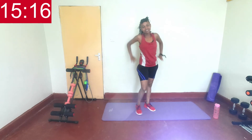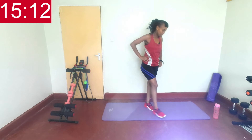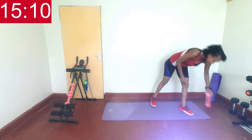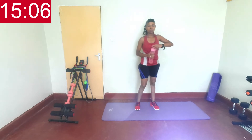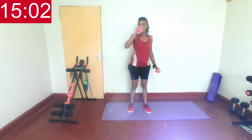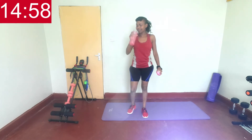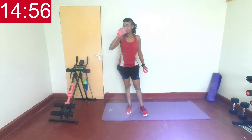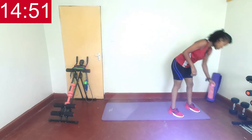Second round then — we go through those exercises one more time. Switch inside. Breathe, catch your breath, sip some water. Get ready for round two.